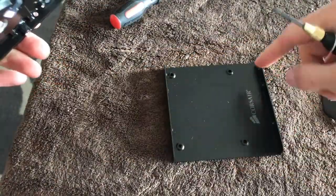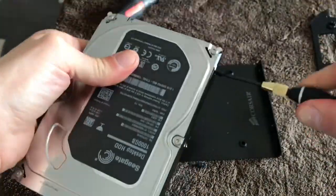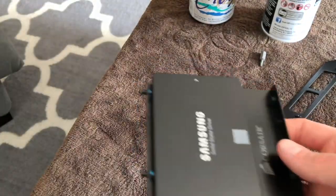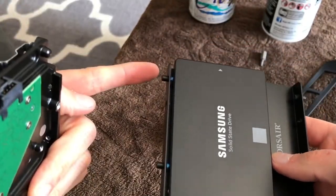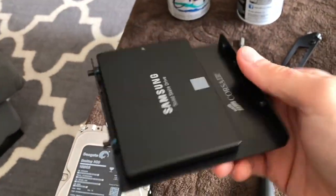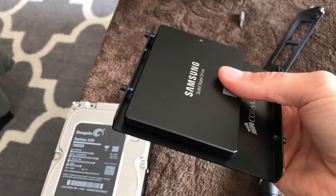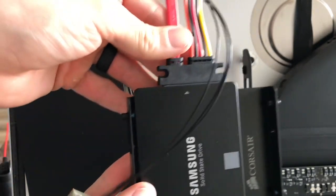Remove the torque screws from the original hard drive and fit them into the mounting bracket where we're placing the Samsung SSD. Screw those torque screws onto the outside of the bracket — that's what fits into the original slots on the iMac. Keep in mind this is the wrong bracket; I'll leave a link to the right one in the description. I used it anyway since I didn't want to wait, and it works fine — there's just a little play. Now plug in the thermal sensor adapter into the hard drive and the other end into the computer.